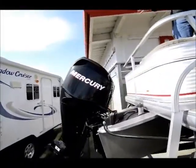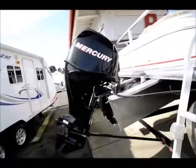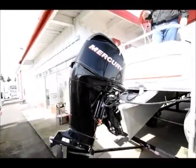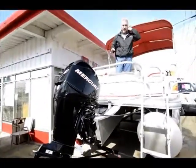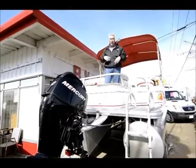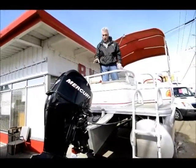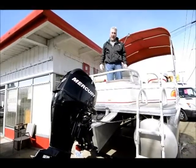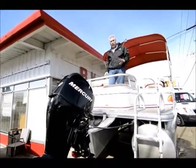Now as we look at the motor in the back, this is a Mercury motor, 50 horsepower, which is more than enough power to push this through the water. They come standard with a 40 horsepower, but you can upgrade to a 50 or even a 60 — this one's got a 50 horsepower on it. You can probably cruise across the lake at about 25 to 30 miles per hour depending on the weather.